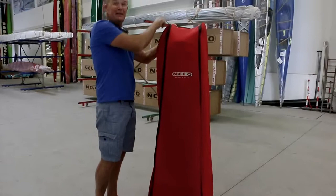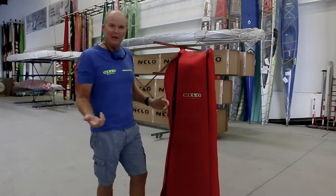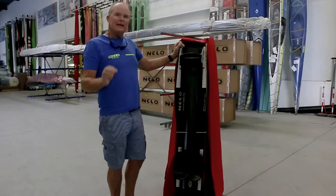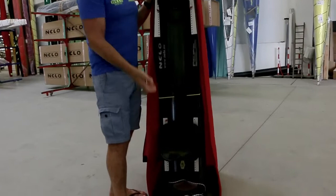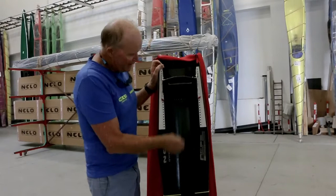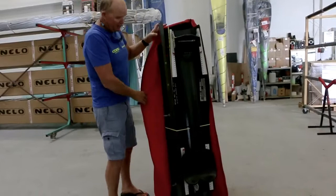It comes in a bag, very easy. It weighs just on 20 kilograms, so easy enough to manage for strong people — people like me, I can even manage it. Very well made. Just like anything from Enelo, the attention to detail is sublime. There's a nice carbon finish, our normal K1 seat which is exactly like a surf ski seat. The foot straps are adjustable — if you're wearing shoes you don't want to take them off. Everything is adjustable: the seat, everything.